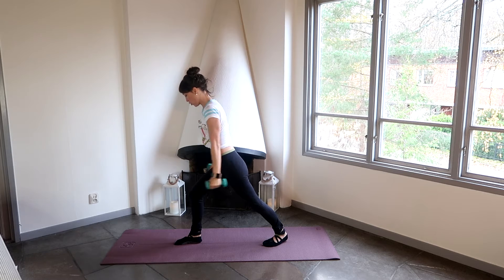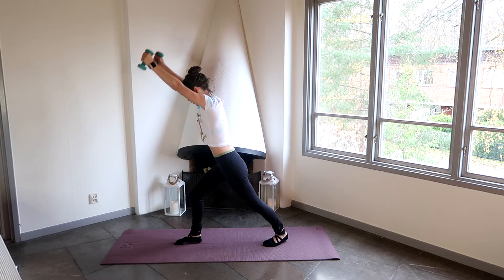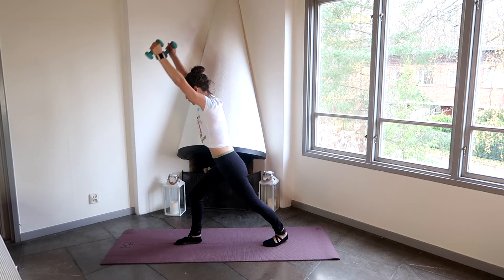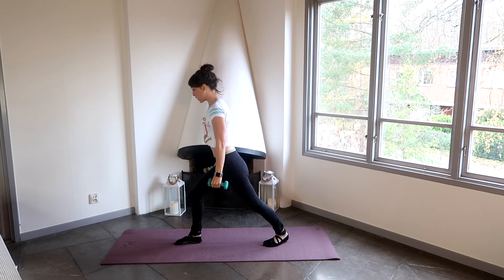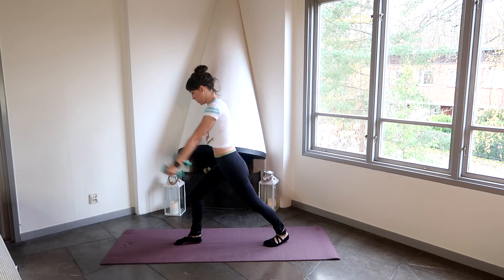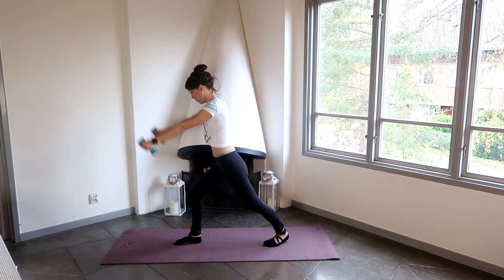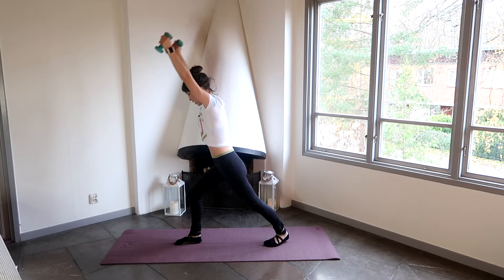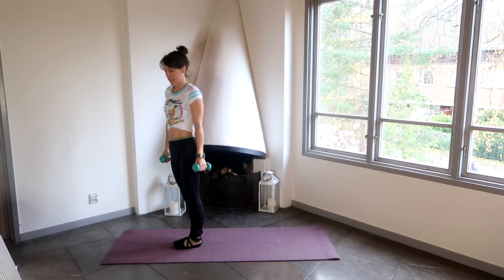Keeping that really strong core, everything nice and strong. Try and keep your neck nice and straight as well — don't crunch it down or lift it up. You want to try and keep yourself nice and straight, shoulders down as we do these exercises. Let's do two more — one, two. Coming back up, and we're going to change legs and do another exercise now.